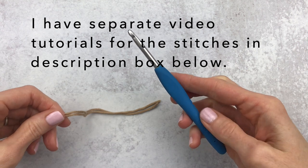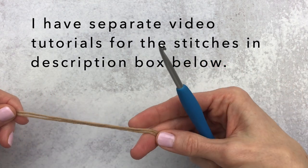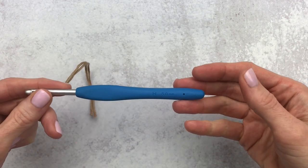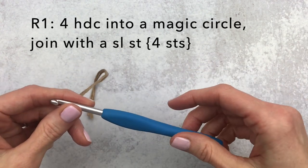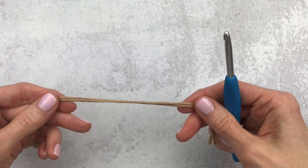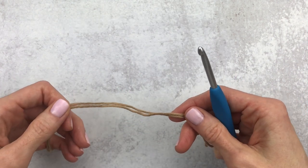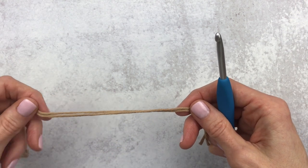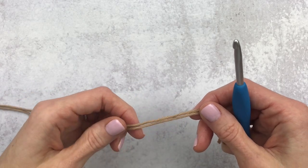We're going to get started with the basket. I have a double strand of my DK weight yarn and my five millimeter H hook. We are going to start by making four half double crochet into a magic circle. If you don't know how to do a half double crochet, I will link that video down below, and I'm also going to link my easy magic circle tutorial.